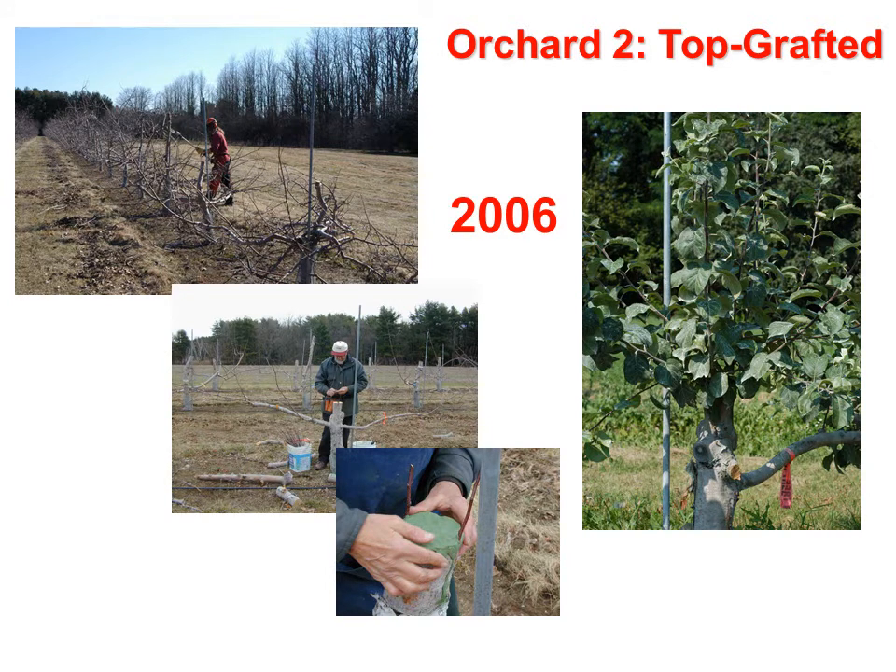Orchard 2 is the top-grafted orchard. It was originally planted in 1988 with McIntosh and Liberty on M26 rootstocks, with a tree row spacing of 10 feet by 15 feet. In 2006, a Vermont apple grower who is very skilled in grafting came and grafted the existing trees with five cultivars, so the original cultivar — McIntosh or Liberty — is now the interstem of each tree.